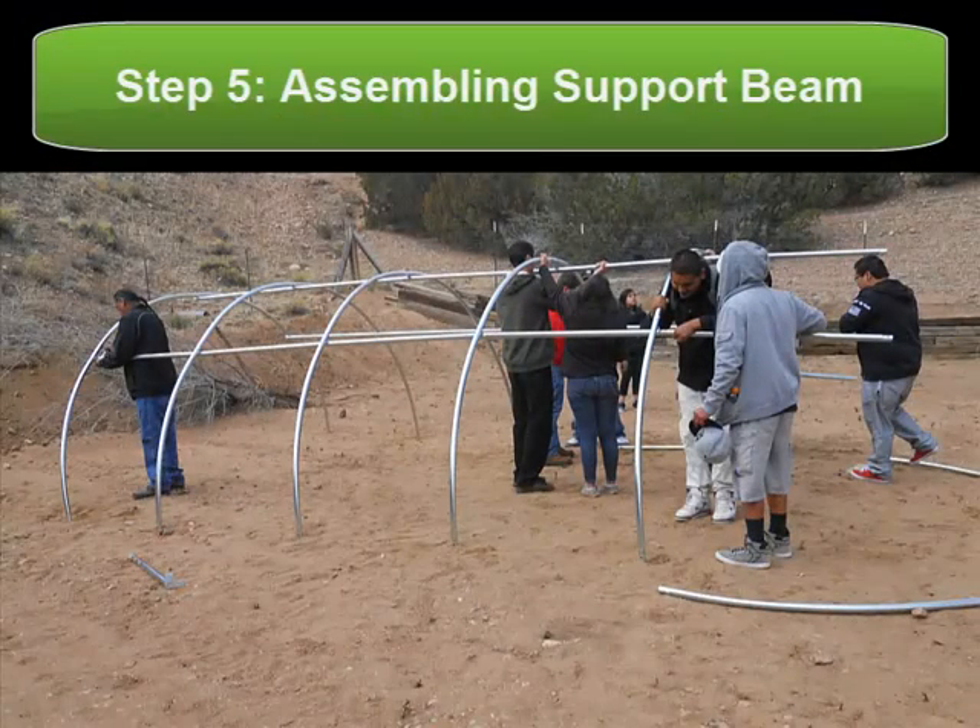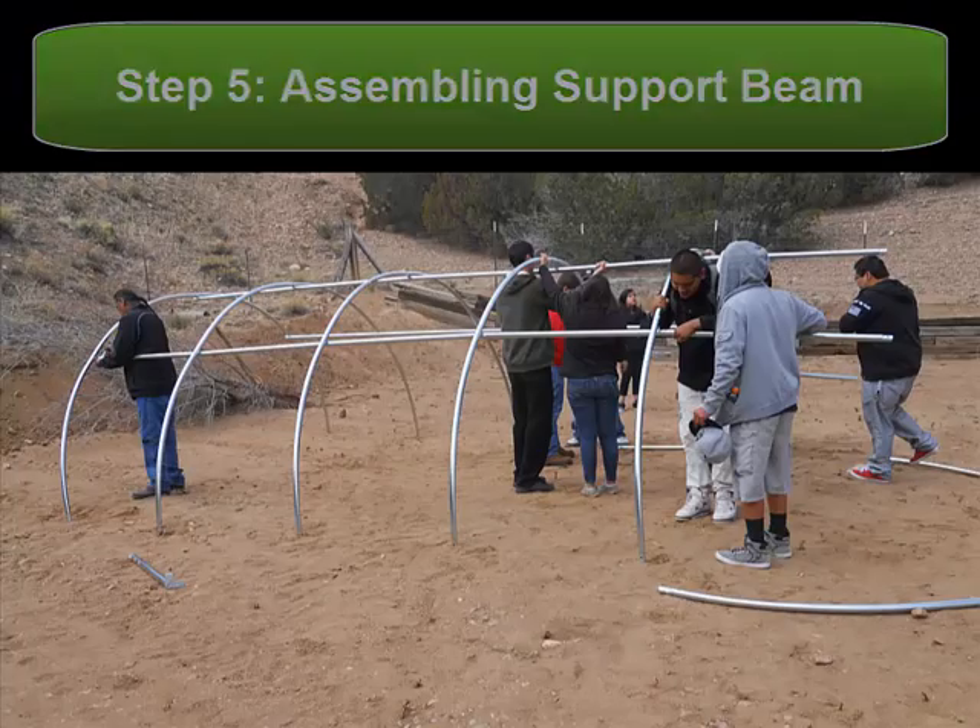And taking a look at the whole greenhouse now, you see that there are three sections where there are horizontal supports.